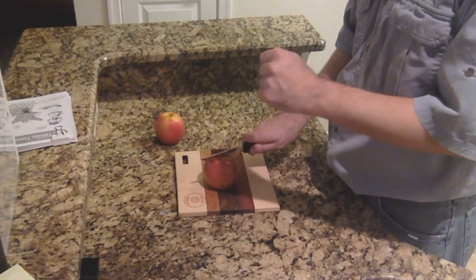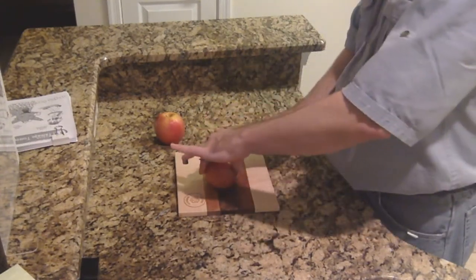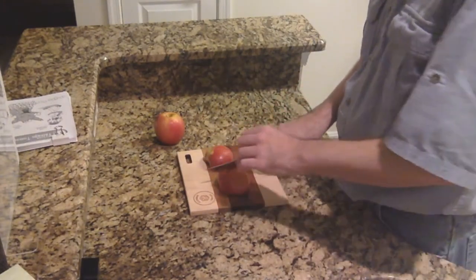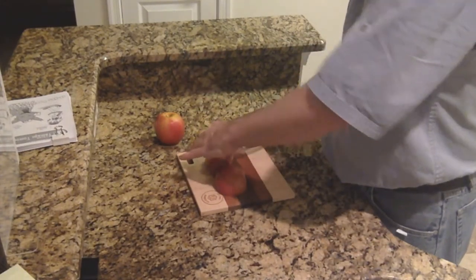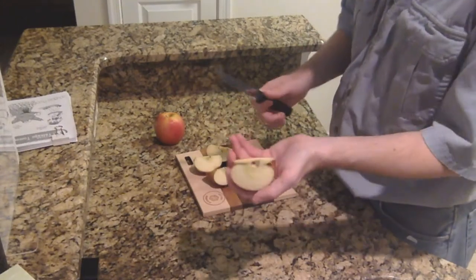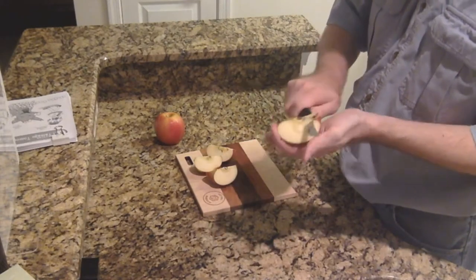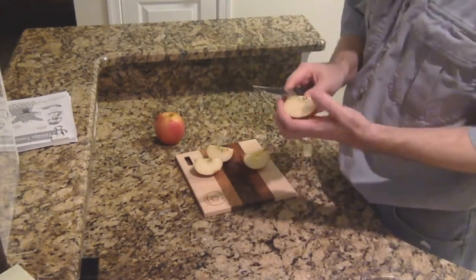I'm going to go ahead and cut this into pieces. They recommend cutting into eighths — eight pieces — unless you get a really small apple, in which case you cut into fourths. So this will definitely be cut into eighths. Then I'm going to remove the seeds right now. That just means cutting in a V shape on both sides very slowly, because you can cut through this into your fingers, so you go very slowly and carefully. Each of these will be cut in half again.